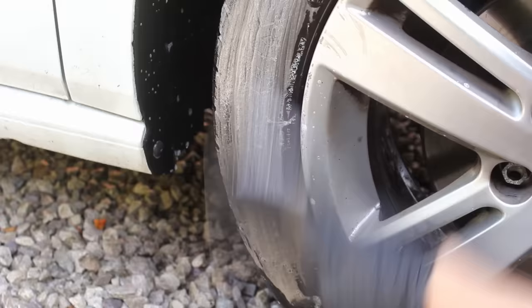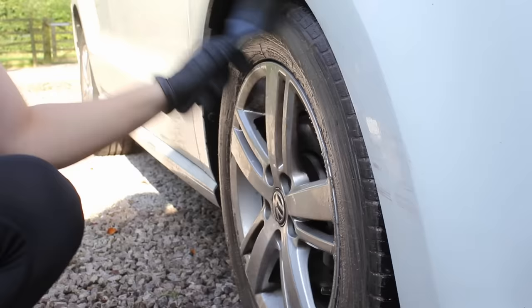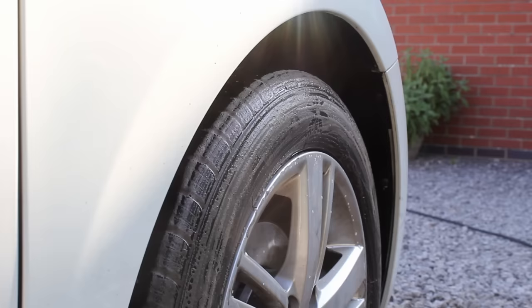I then cleaned up the tires using P&S Brake Buster. This is a really powerful cleaner and it actually cleans most tires in a single hit, although here I did just give it a second hit to make sure the foam was white as these tires were quite dirty.